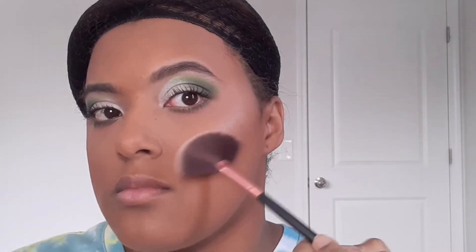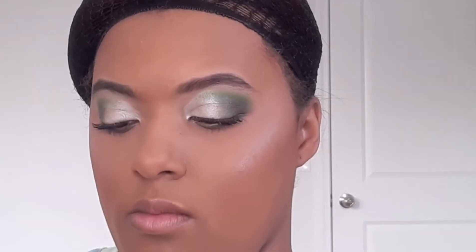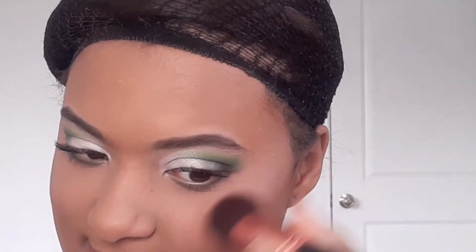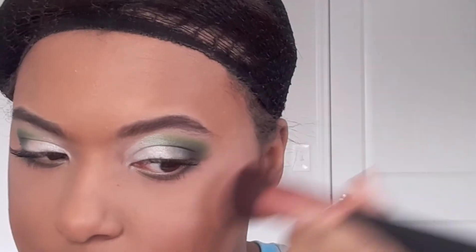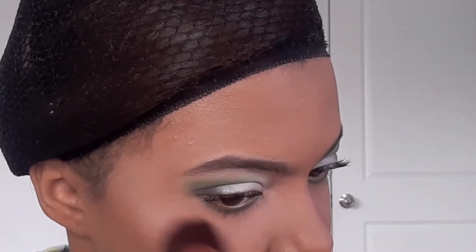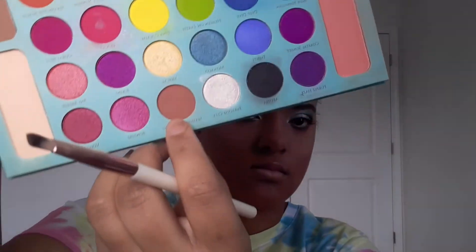El próximo paso es con su brocha de highlight: toman el highlight de su preferencia. En este maquillaje les recomiendo que utilicen highlight plateado para que machee el color de su ojo, el color de su pómulo y el brillo en su rostro totalmente combinados.